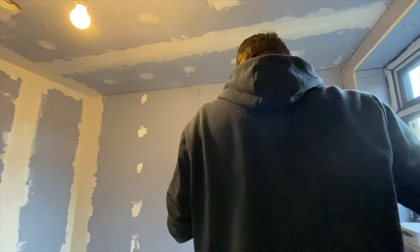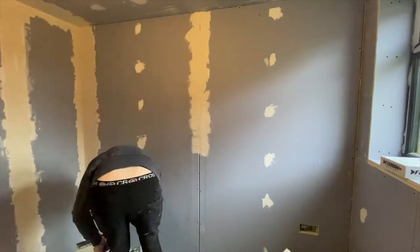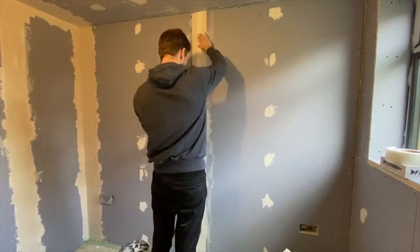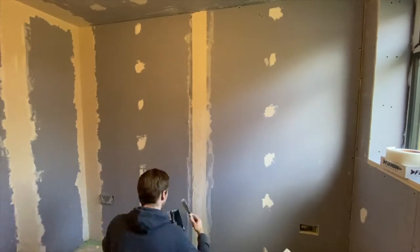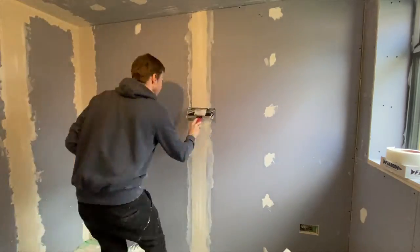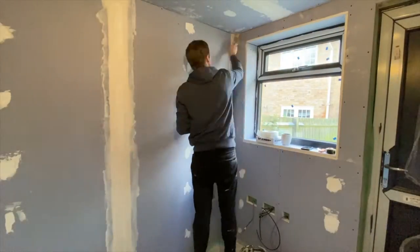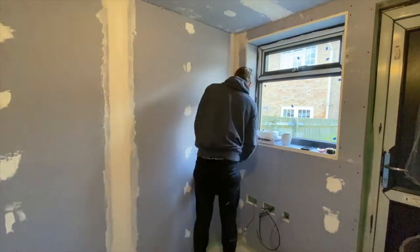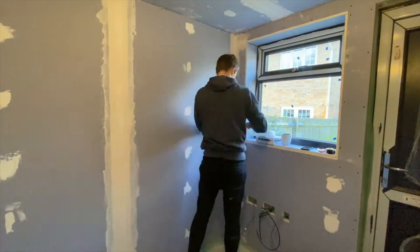To do this you use a tool called a tapering knife. It's not really a knife — it's more like a large scraper or trowel with a straight edge on a handle. Typically 12 or 14 inches wide, and that's how you get a nice wide smooth finish where by eye you can't see that there was ever a join or any kind of raised area there at all.